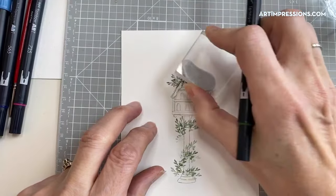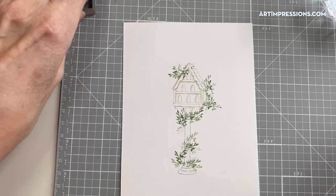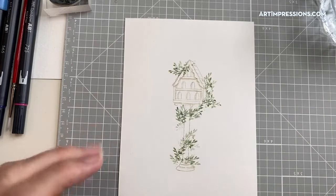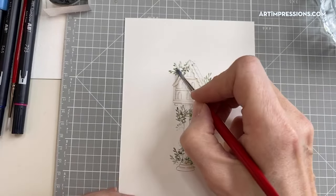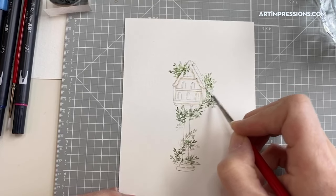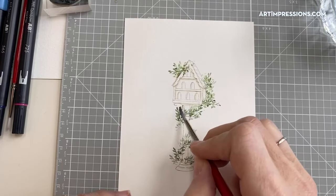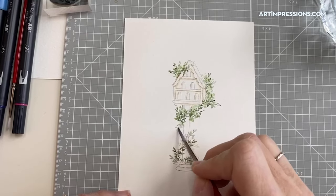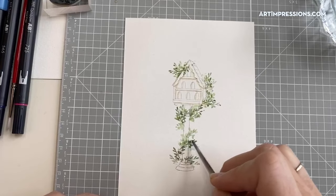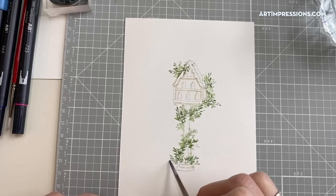Now when we add water, that dark impression will come forward and the light ones will fade back — that's how we get the watercolor look. I use just the tip to get some vine down into the bottom of the post and going back up. I got a little ink where I didn't intend, but that doesn't matter at all — it will all blend. At this point it looks kind of messy, so never panic at this stage, because it's all going to come together.